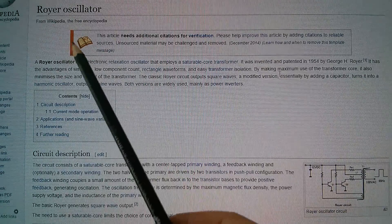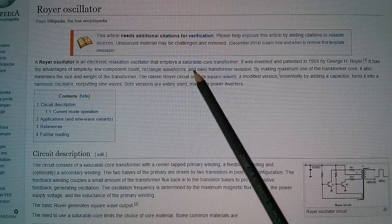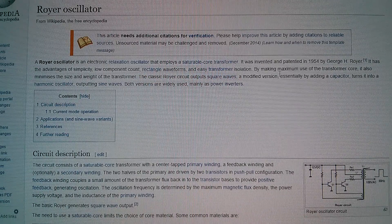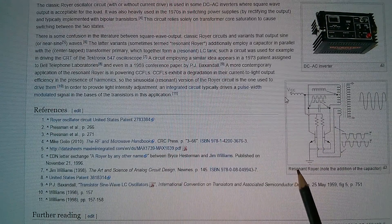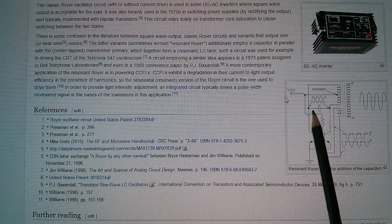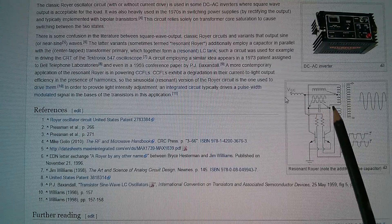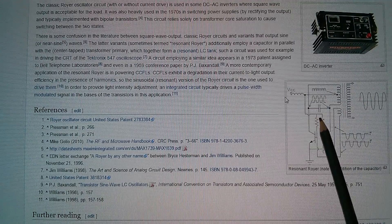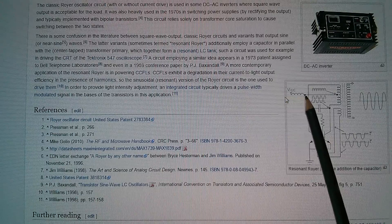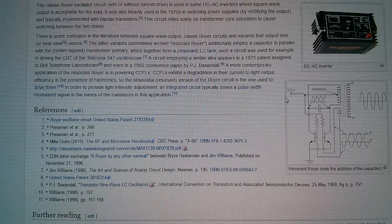Here's the Wikipedia article on the Royer oscillator. It's an electronic relaxation oscillator that employs a saturable core transformer. Now this diagram here isn't quite like the circuit that's on the board, but further down there's what's called the resonant Royer and it says note the addition of the capacitor. The capacitor is directly across the primary of the transformer — that's the yellow X2 capacitor on the board. Two power transistors, two pull-up resistors pulling up to VCC, and there's the choke which is on the board. So this is identical pretty much to the thing that I bought on eBay.